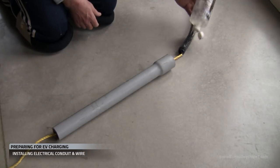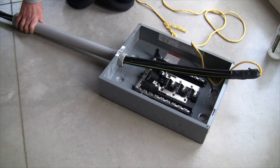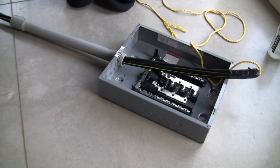It can also help to add some lube to your bundled wire. And finally, one or more people push and one or more people pull. Once you get it all the way through on both sides, you can land your wires.